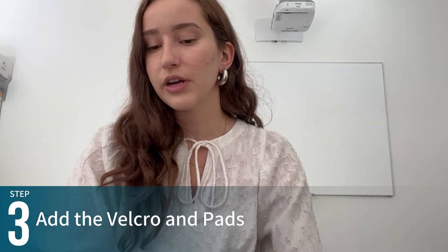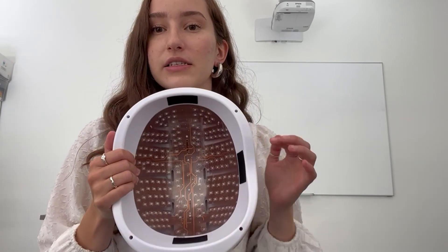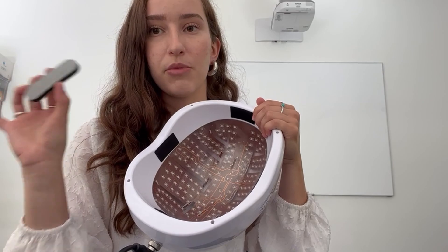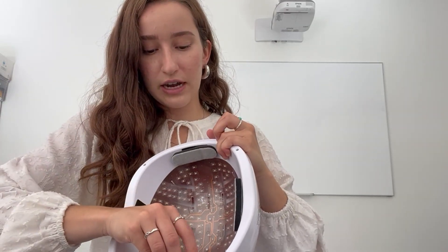One of the most common causes of problems for our clients is loose connections, so to avoid any unnecessary cost of return or delay in using your equipment, check every single attachment and make sure it is nice and snug. Another very important part of setting up your helmet is to add the pads. The velcro dots are adhesive on one side and velcro on the other — the adhesive side sticks to the helmet and the velcro sticks to the pad. Place them on the front, back, and sides of the helmet using the thinner pads, then pop the pads on. The key is that you want your helmet to be stable — not tight on your head, just snug enough that when you move your head, the helmet doesn't move with you.